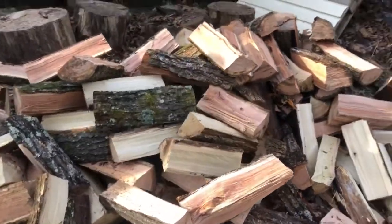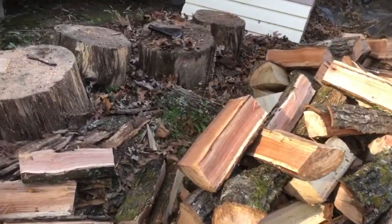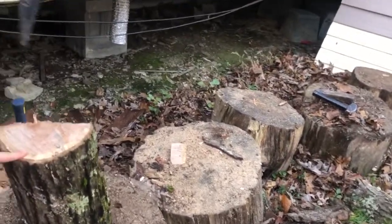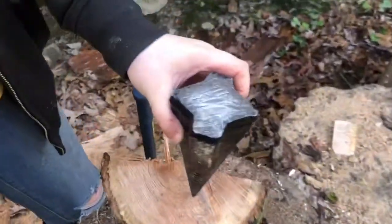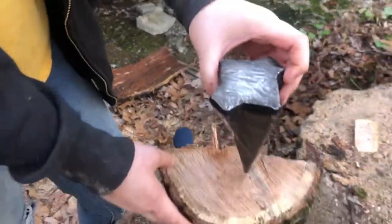We've got us a nice little pile of wood. Let me see that wedge a minute. Watch out, let me show it — put it laying up there. We've got us a new wedge, and that thing works really good. A lot less work with that thing.